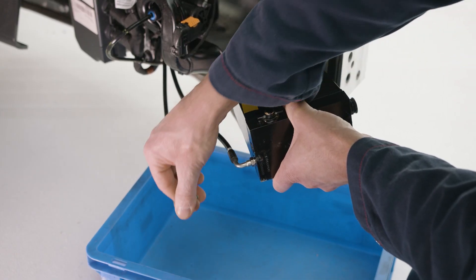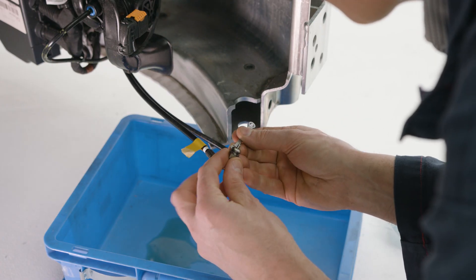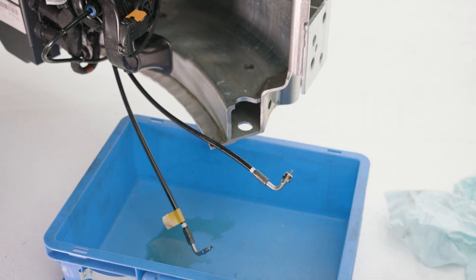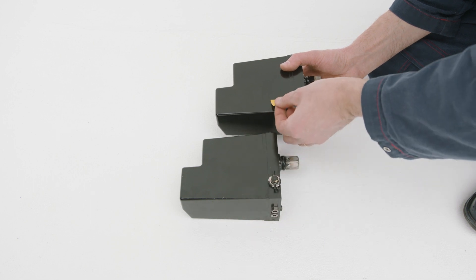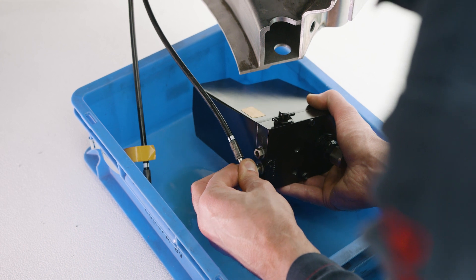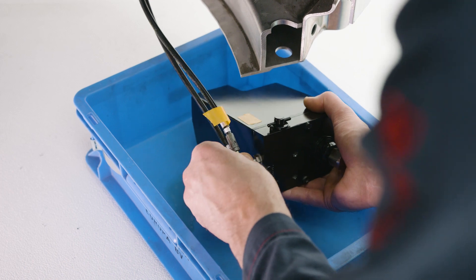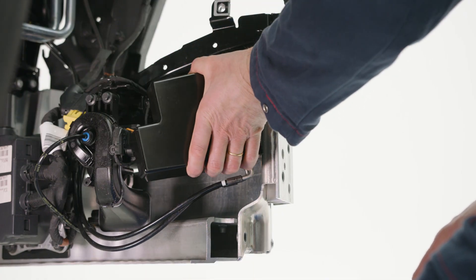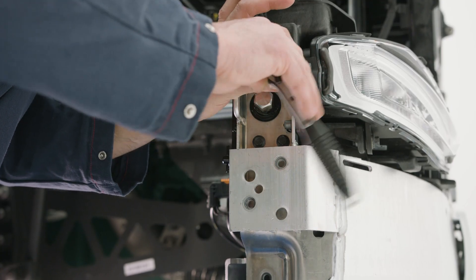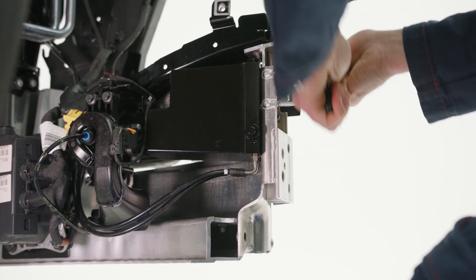Depending on the truck brand, our cab tilt system may have a quick connect system. If applicable, the couplers need to be removed from the hoses. New couplers are pre-fitted on the replacement hand pump. Now the new hand pump can be put in place. The hoses can be reconnected and the pump mounted into the socket. Follow the recommendations of the truck manufacturer if and when torque needs to be applied.